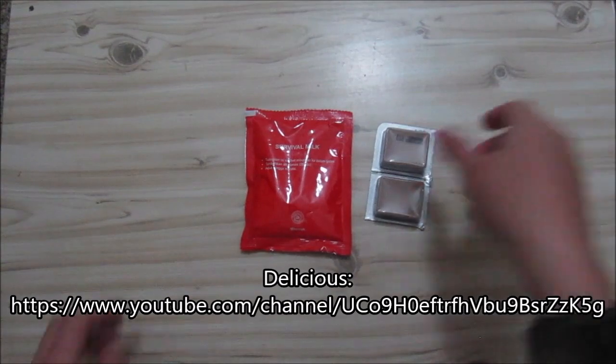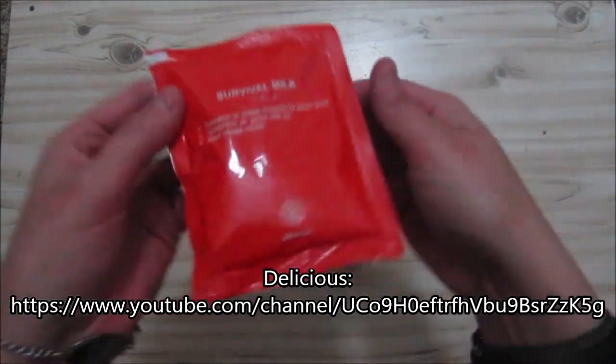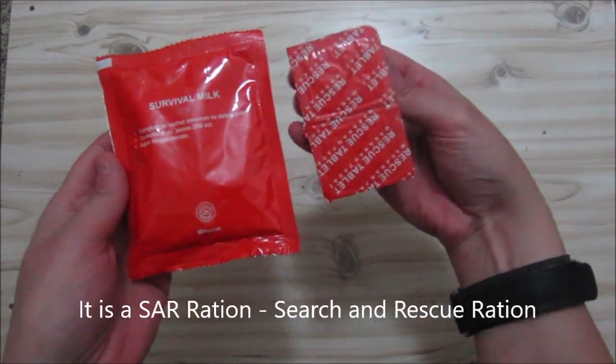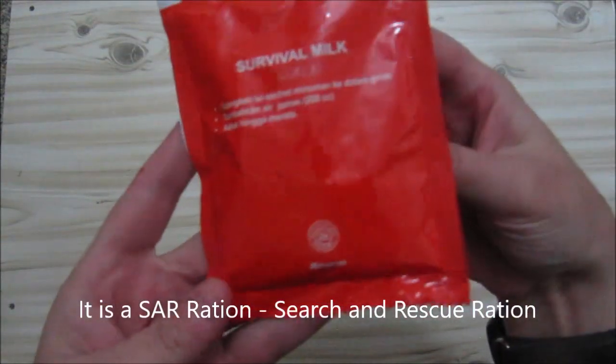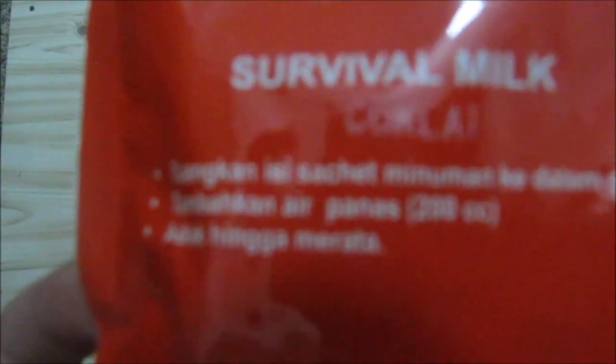This is part of an Indonesian survival ration. You can see the lovely bright orange color, and the tablets as well — nice orange, so you can see this for miles. This is survival milk, chocolate flavor, and you mix this with 200cc, so 200 milliliters of water.